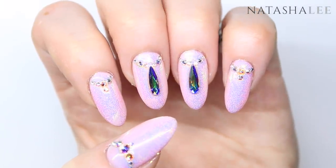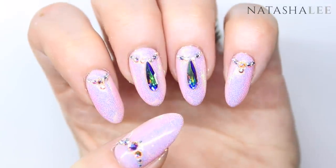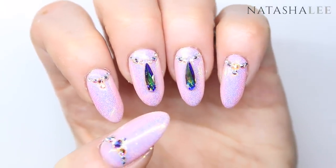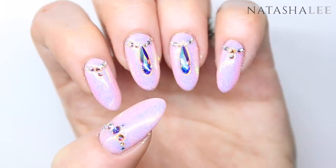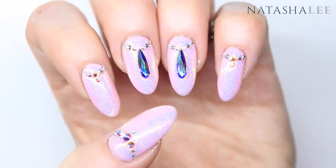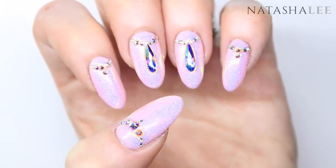Hello and welcome to another video from Natasha Lee. This week I'm going to do something a little bit different because I'm going to be using gel polish to show you how to create these beautiful Turkish princess inspired nails that I've created for my holiday. I hope you enjoy this — I had so much fun creating these and I really do feel like a princess wearing them.